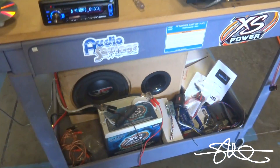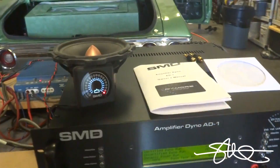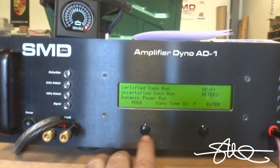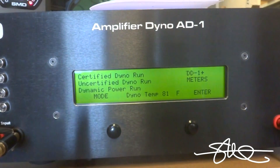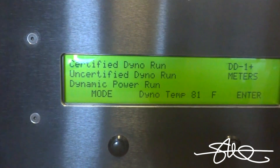What we're going to do right away is go straight to dynamic RMS, because what I want to do is find out if this amp would pass the test in a car. There are three different modes you can use: certified, uncertified, and dynamic power. That's RMS, not peak — basically what you would see in a car if you were playing music.